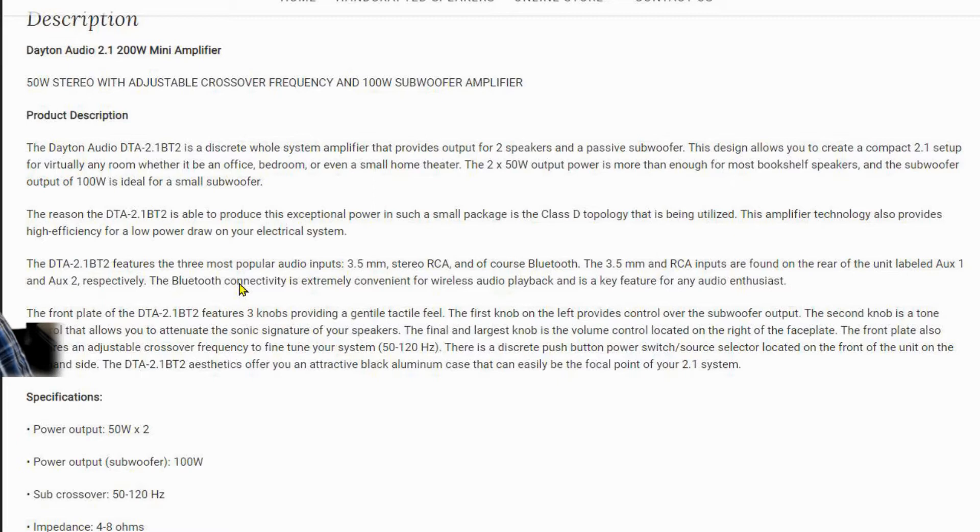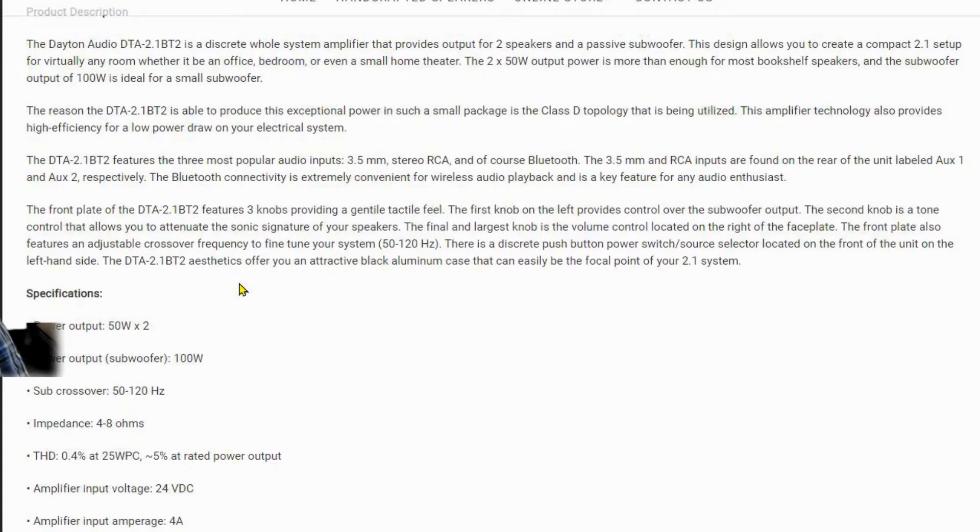The reason the unit is able to produce this power in such a small package is the Class D topology that has been utilized. The amplifier technology provides high efficiency for a low power draw - it's a Class D amplifier which is about 98% efficient, so almost all of the power you put in is used to drive the speakers. It features the three most popular audio inputs: 3.5mm stereo, RCA, and Bluetooth, with Bluetooth connectivity up to 30 meters.